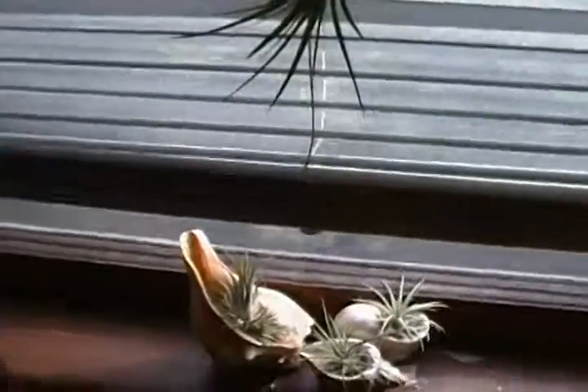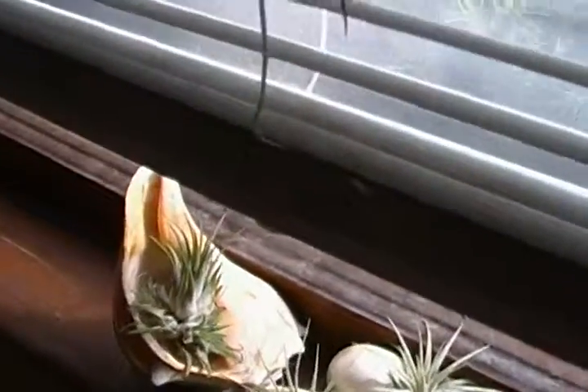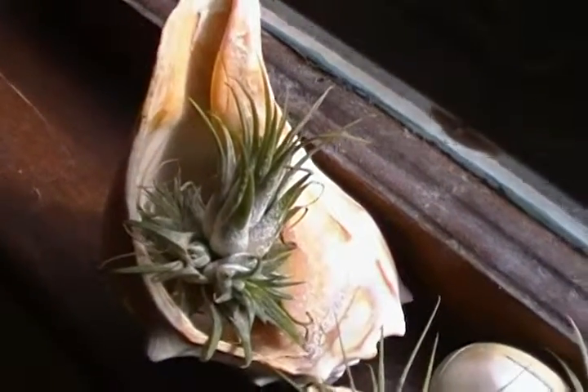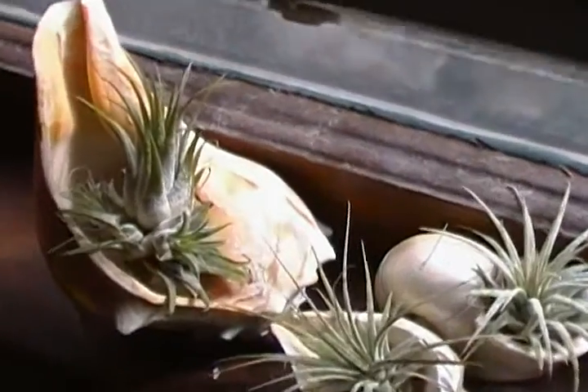This one I think is a tricolor melon crater, but a young one, a small one. I haven't done anything with that with the wire. This one I think is Streptophylla or something. All unusual Tillandsias. And this one of course is Ionantha fuego — a small specimen, not a big one.